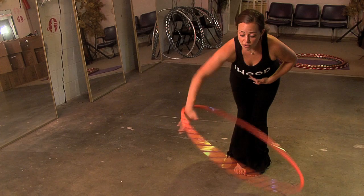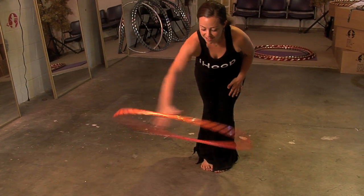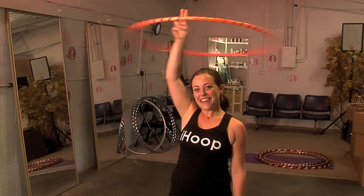It's important that with this move you contract your abdominals so that you don't hurt your back. Stay real firm and bring it back up. The lasso bow. Happy hooping!